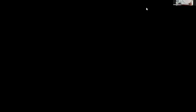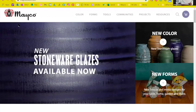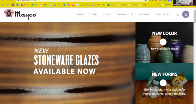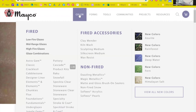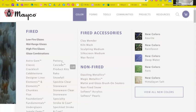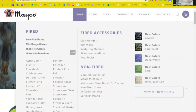This is Mako's wonderful new website. Go to Color, then scroll down to Stroke and Coat — and just below it you'll see Speckled Stroke and Coat too. On the product page, you'll see a blurb about Stroke and Coat and more information further down. There are two little bars — if you click on Product Details, you can see all about it: where to buy it, the brochure, the safety data sheet, and basics for use.